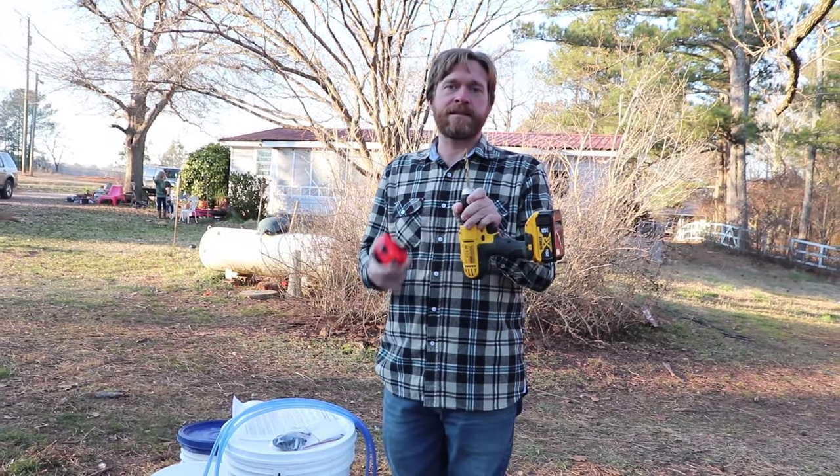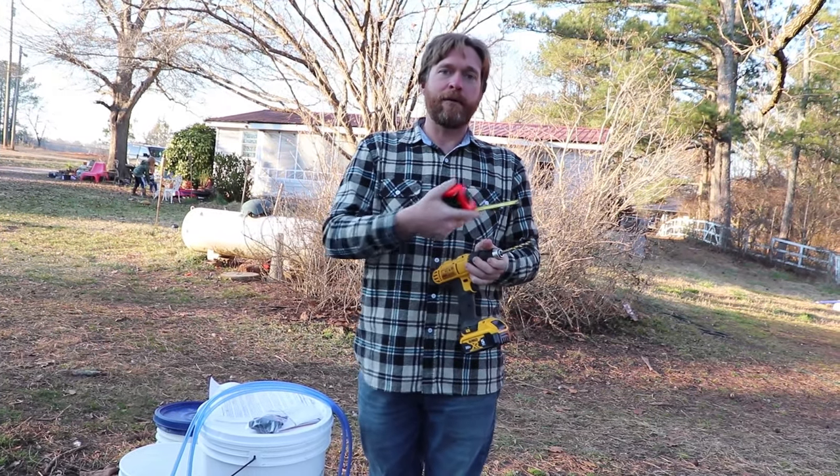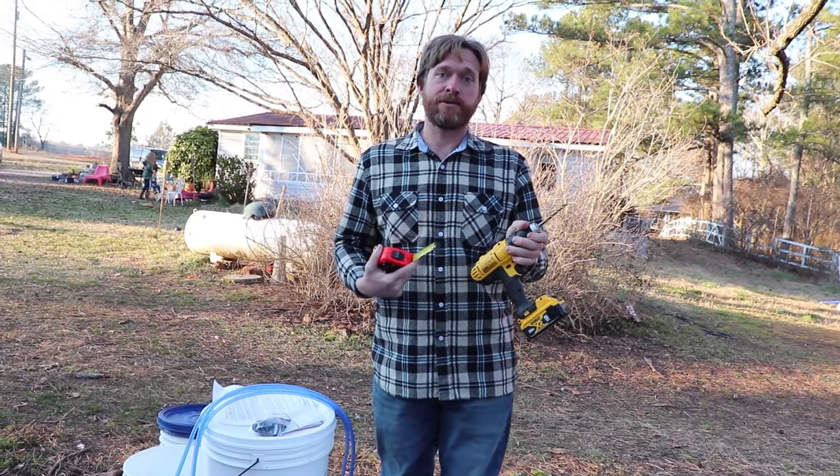I'm going to start with a 5/16th drill bit and make a measurement one and a half inches from the end, so I know where to stop when I'm drilling into the tree.